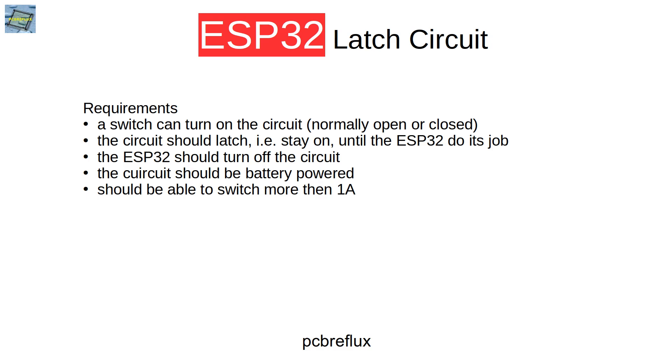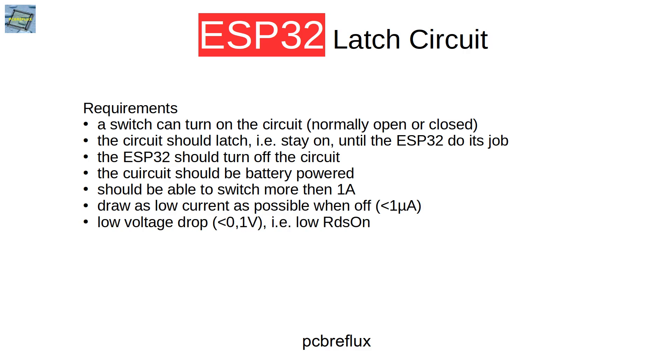Maybe some kind of OLED display, LCD display, or LEDs and so on. So I designed this to switch more than one amp. And if the whole circuit is off, it should draw a very small current — I designed it to draw less than one microamp. Also, when we switch on the load, the voltage drop across the switches should be less than 0.1 volt, so we can use the full battery voltage to power our system.